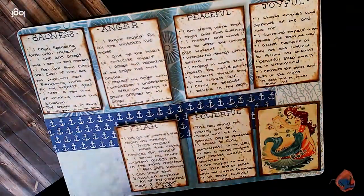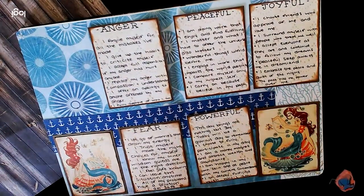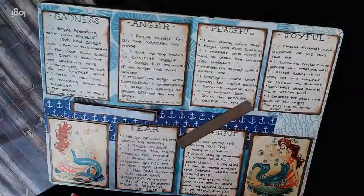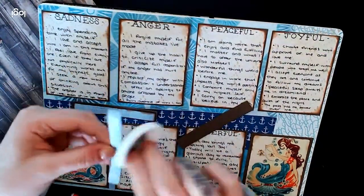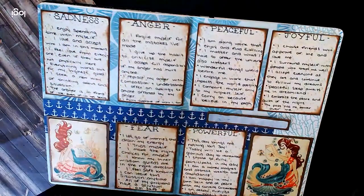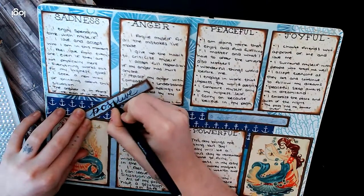These next affirmations are to carry on joyful feelings. I choose friends who approve of me and love me. I surround myself with the people who treat me well. I accept everyone as they are and continue to follow my dreams. I embrace the rhythm and the flowing of my own heart. All that I need comes to me at the right time and place in this life. The past has no power over me anymore.